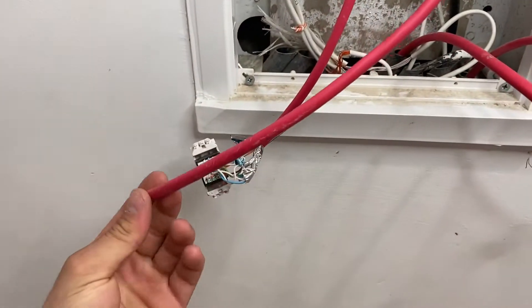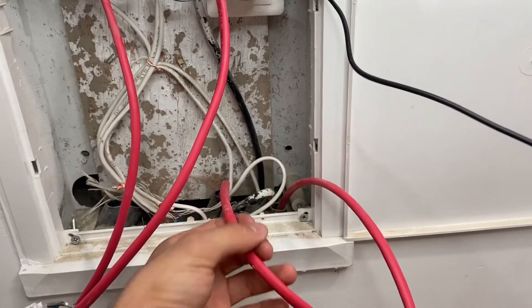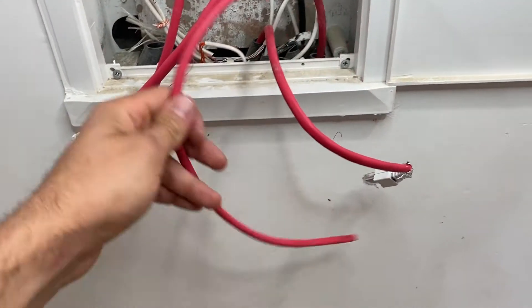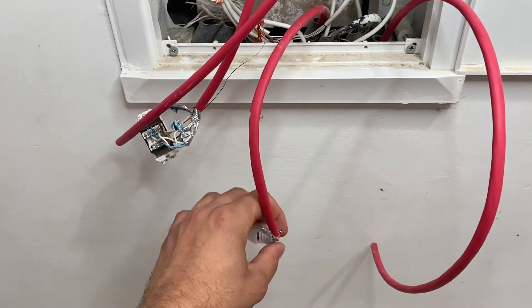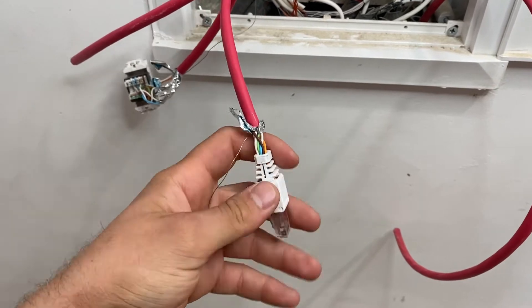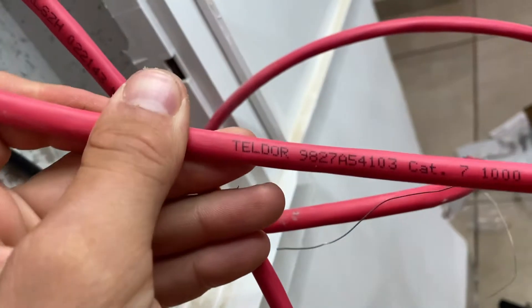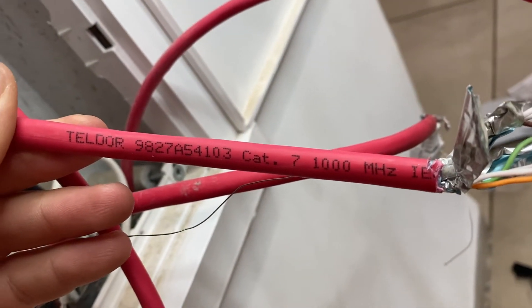Now go and find your rack in your home — the cable closet. Find all the cables that are not connected to any connectors. Those are the internet cables that have been installed while building the house. When they build the house, they don't connect the cables. After we find our rack and the cables, we can move to the next step. My cables are Cat 7, 1000 megahertz.